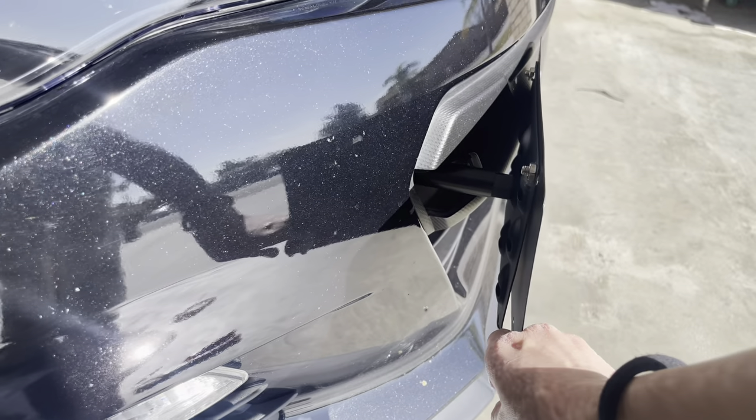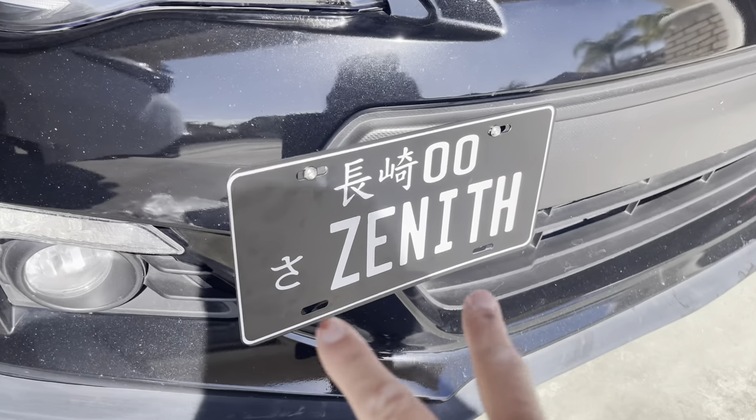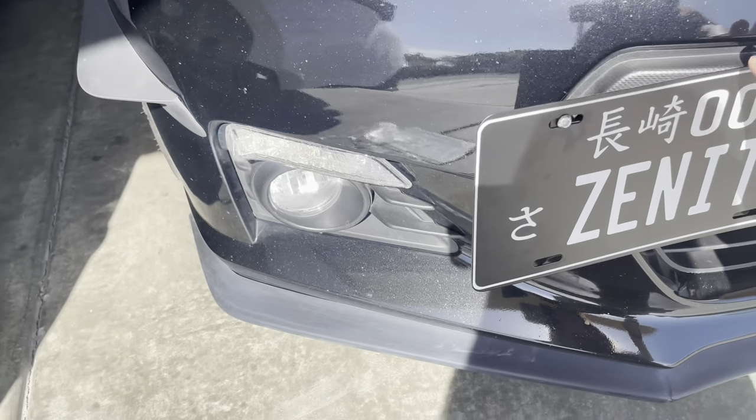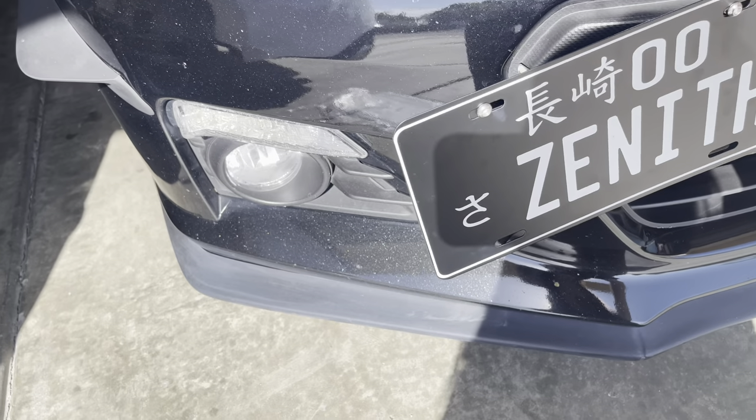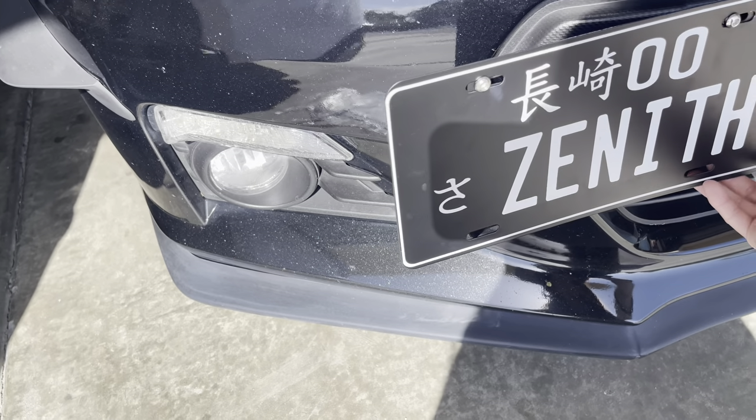I don't even know how I bent the license plate mount already — I could have sworn it was straight when I got it. I'm just going to leave the top two screwed in and the bottom ones I'm just going to leave open. It does have a little bit of wiggle room if you don't mind that, but it's nothing too crazy — it's not gonna fall off or anything.